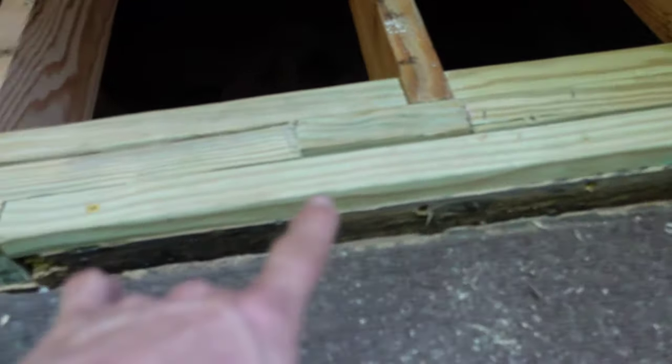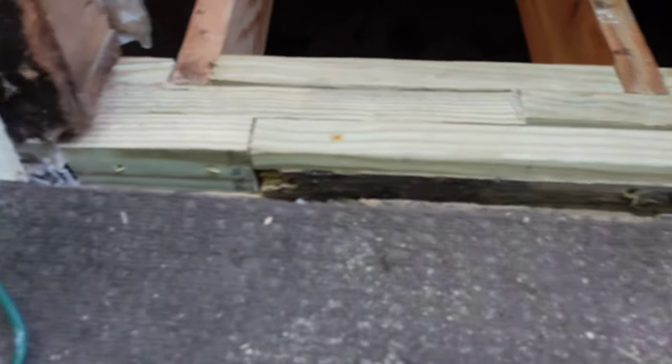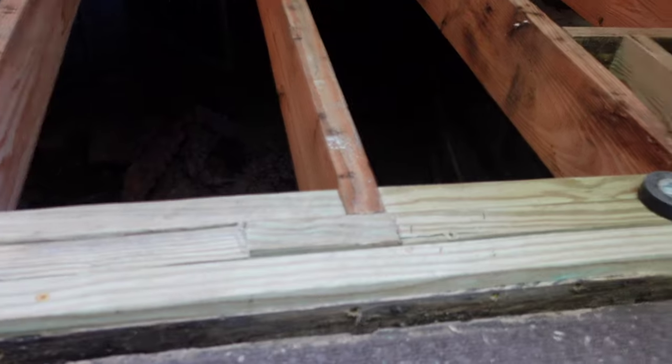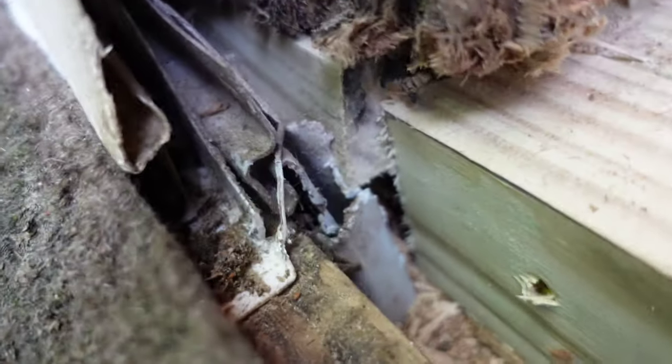I started messing with this and it was just so rotted out. We said we'd replace that whole band once we can get this deck torn out and access it, but right now I needed to tear that rot out and put some solid blocking there so I can screw my plywood down. I am going to have to fur this wall in, so that's going to be even more sitting on solid. What was important was getting solid blocking right here, here, here, and here. All right, it's time to get in here and get to work — let's go.